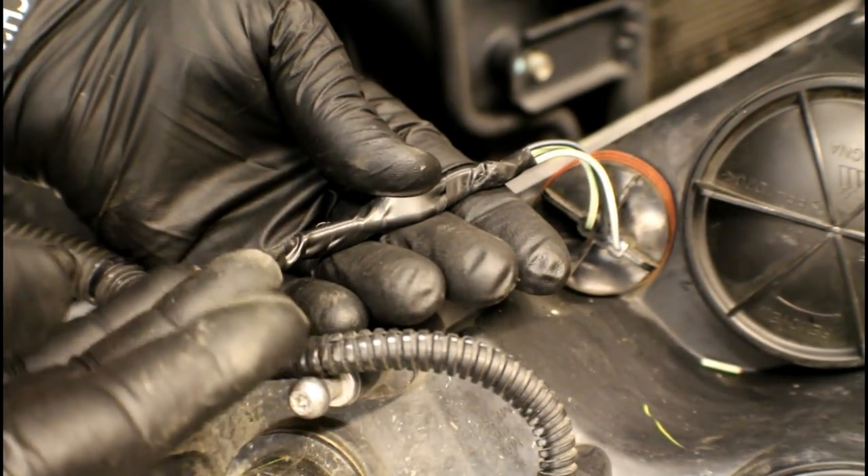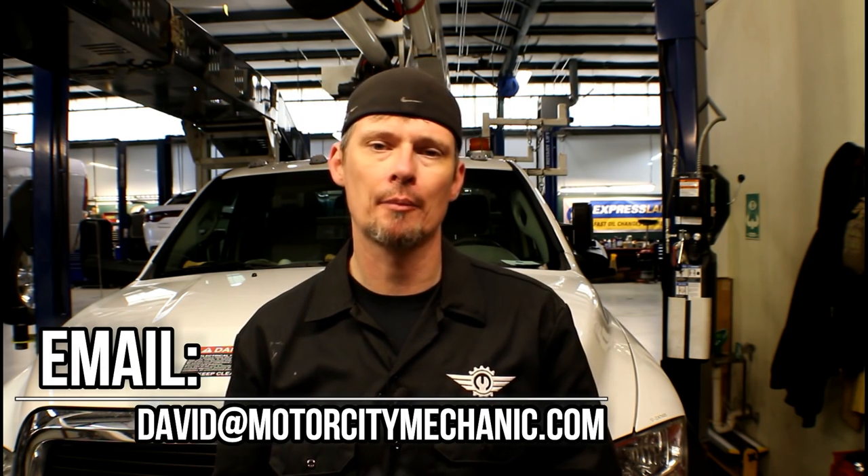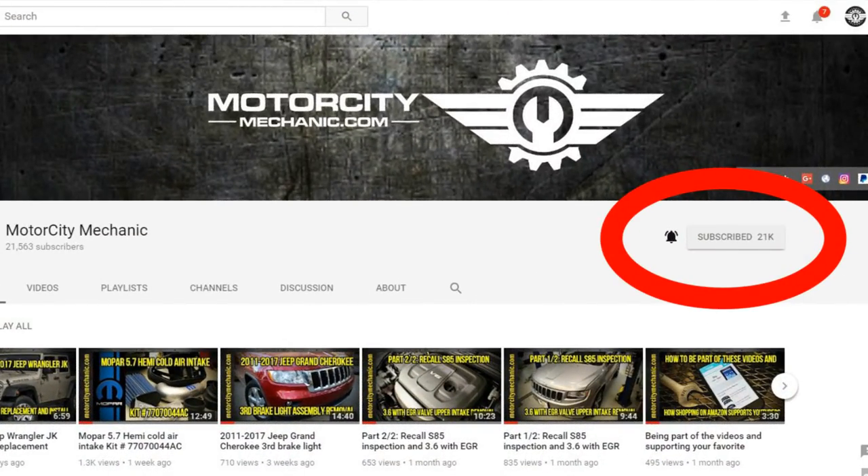Previously on the other video that wasn't a problem we were having at the time, so there you have it. If you like the video please give it a thumbs up on YouTube. Don't forget you can find me on Facebook, Twitter, and Instagram. If you've got any comments or suggestions about today's repair or anything Chrysler, Dodge, Jeep, or RAM, you can email me at david@motorcitymechanic.com. If you're a new viewer make sure to hit the subscribe button; returning subscribers go to the main page and hit the bell icon to get notified instantly when videos get uploaded. If you like to shop on Amazon, feel free to use the link in the description below — that's one way you can help support this channel and it doesn't cost you anything. Thanks for watching!